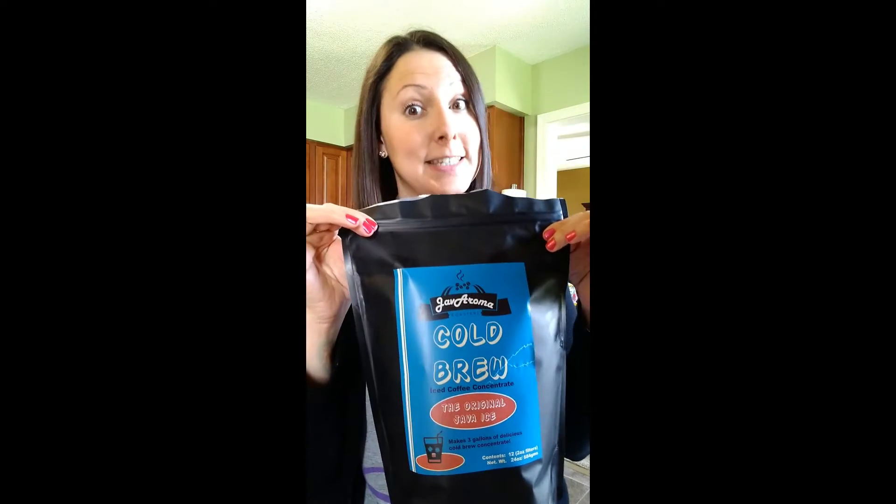Hey, it's Mel from Indiana Originals. I wanted to show you one of my favorite at-home treats. I know it's really tough — we can't go out to our favorite local coffee shops right now. There are lots of specialty drinks out there that we love, and one of my favorites is cold brew. Joanna with Javaroma Roasters in Mitchell, Indiana has made the cold brew process pretty simple, and she sells in bulk. So I'm just going to show you what this process is.